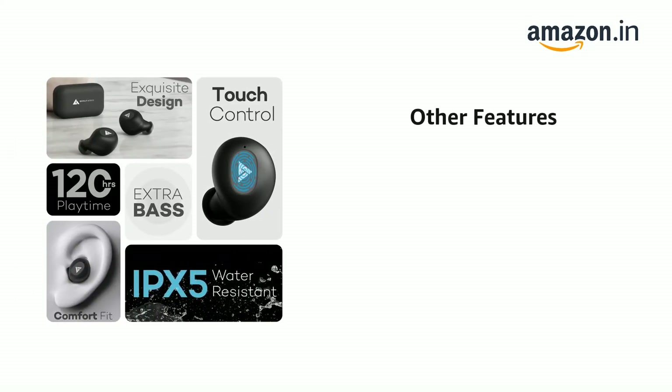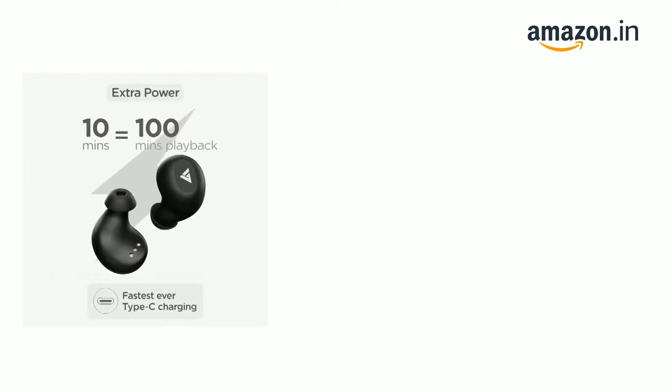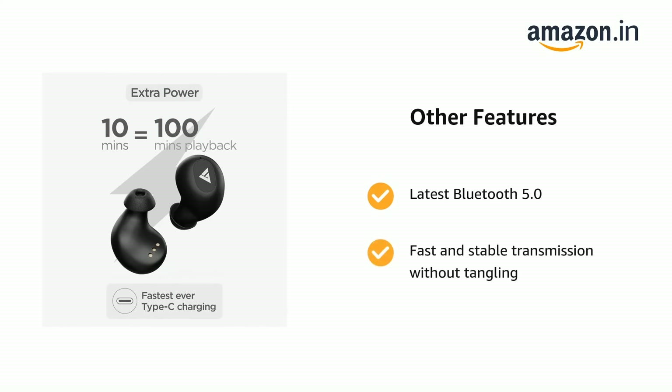Driver size: 6 millimeters. Auto pairing — no need to manually pair to your device each time — and monopod feature. Latest Bluetooth 5.0 for fast and stable transmission without tangling, and 20 meters transmission distance.